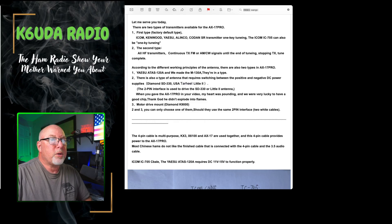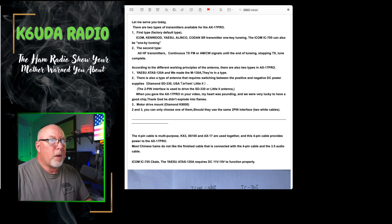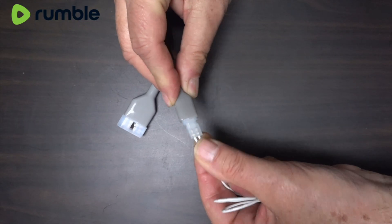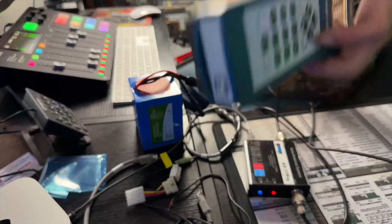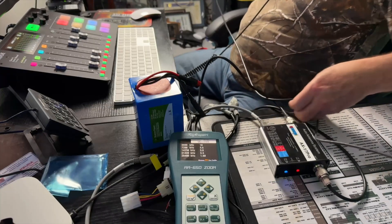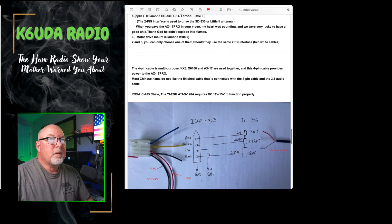According to the different working principles of the antenna, there are also two types in the AX17 Pro: the Yaesu ATAS-120 and the M130 — they're the same type. There's also a type of antenna that requires switching between positive and negative DC power supplies: the Diamond SD330, the Little Tar Heel 2. There's a two-pin interface used to drive the SD330 or the Little Tarheel 2. They should be the same two-pin interface — the white cable.